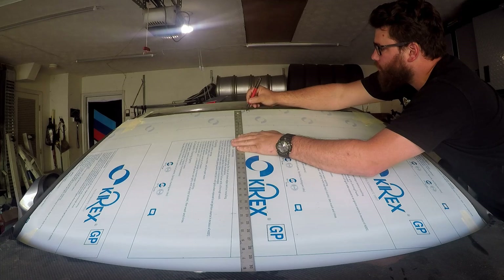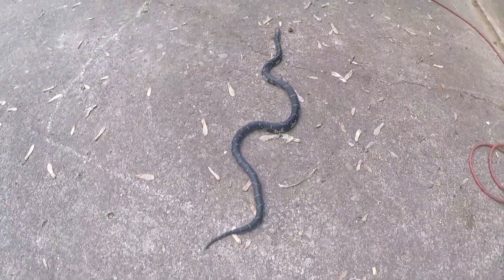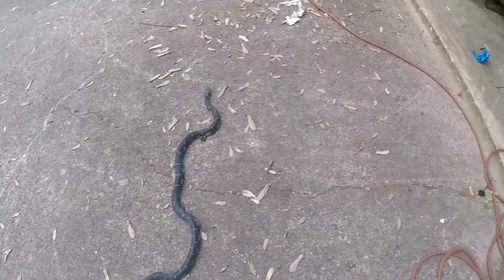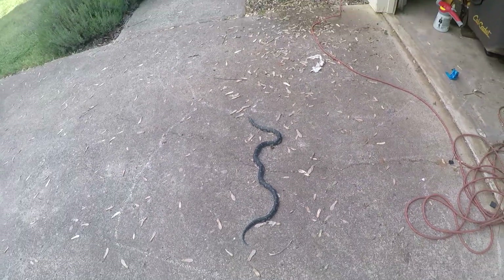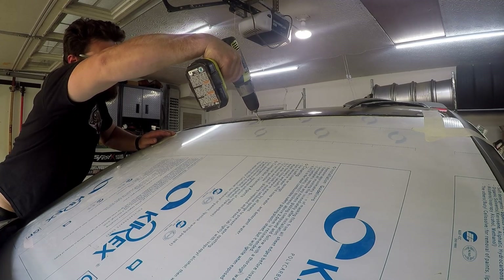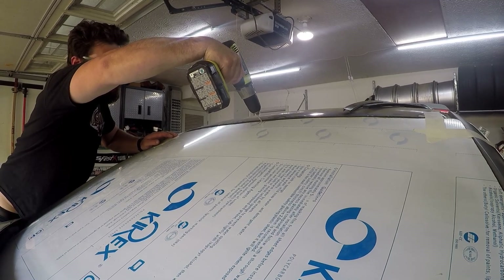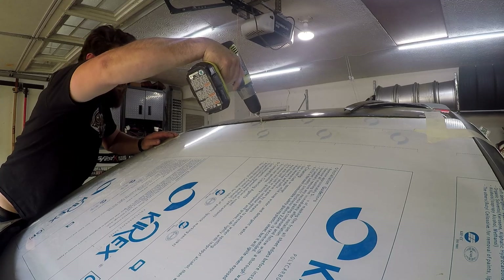I'm sitting there working in my garage and I step back and there's a snake in my driveway. I'm not from Georgia, so this is the biggest snake I've ever seen in the wild — I thought it was fake at first, thought my neighbor was playing a joke. But it turns out it was a real snake; he just crawled under my driveway and I haven't seen him since. I guess that's a good snake to have around — it eats other snakes and everything else.